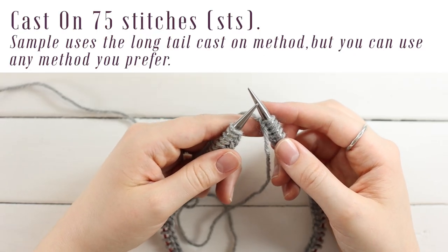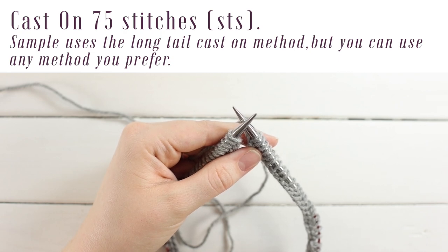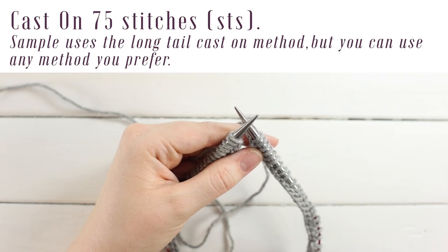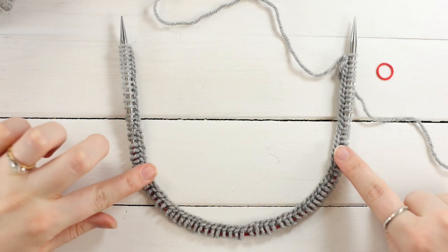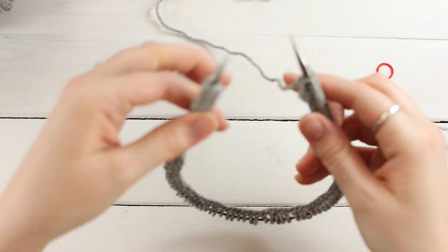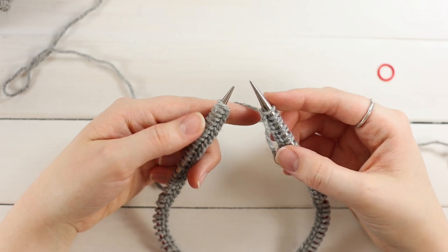To begin, cast on 75 stitches using any method you prefer — I really like the long tail cast on, but I'll link the beginner cast on as well. Once you've done that, make sure nothing is twisted. My cast on edge is on the inside, my tails are on the right side, and the beginning of my cast on is on the left. We're ready to do an invisible join.